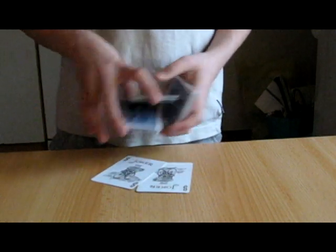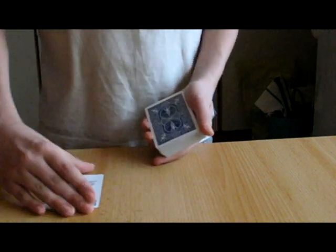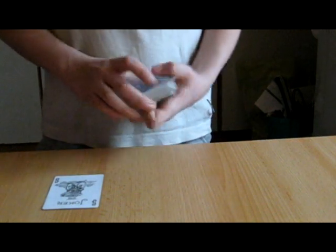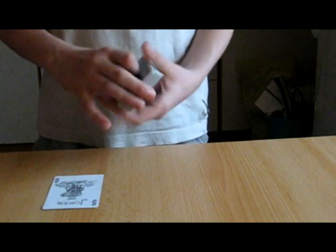Now for this trick we'll be using the help of the two jokers, which will help us locate your card. But we won't use them just now, so we're going to take the jokers, square them up, and set them down right here. Now we're going to shuffle up the deck by giving it a couple of cuts, a couple of shuffles, just like so.